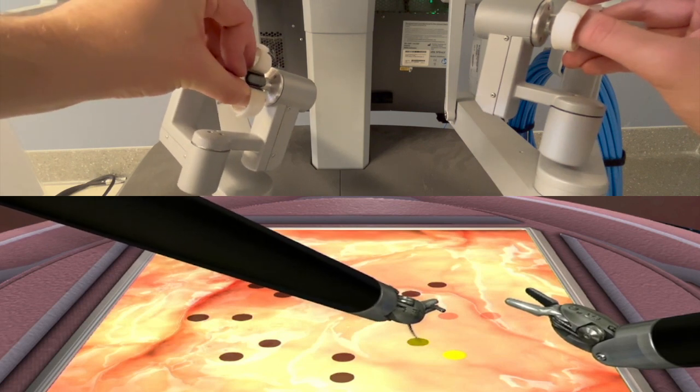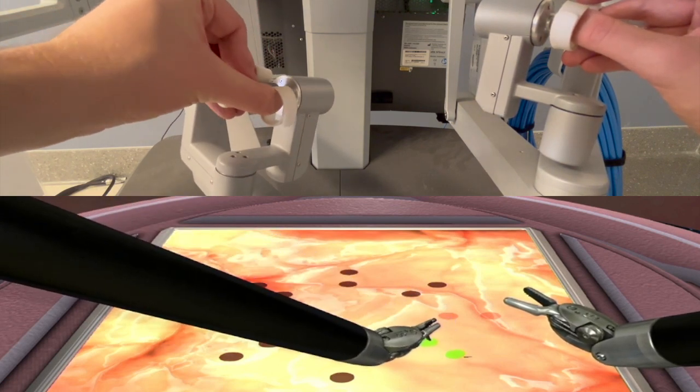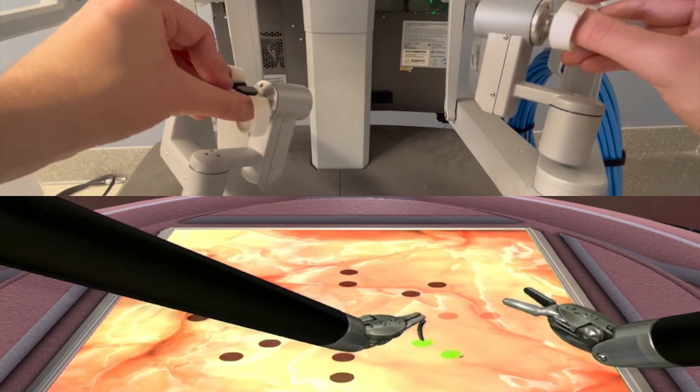For the inferior part of your screen, you're going to take your 5 o'clock bite using your left hand and forehand.